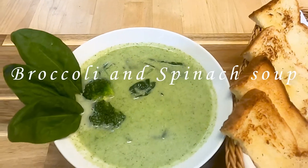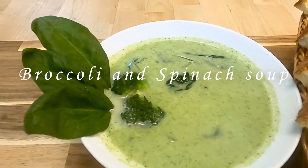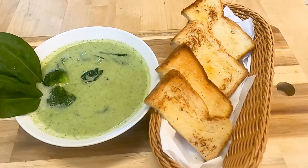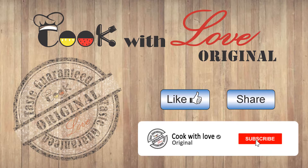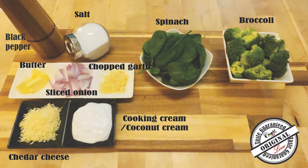Hello everyone, welcome to the original channel, which is broccoli and spinach soup. If you like this video, don't forget to subscribe to the channel and press the subscribe button. Please like and share it.